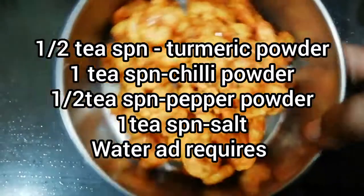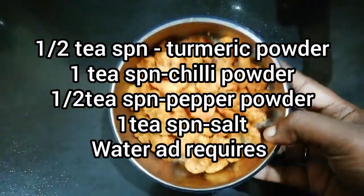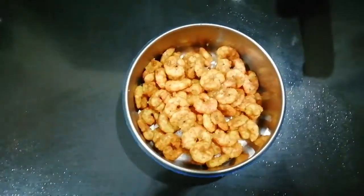1 tsp of jammies, 1 tsp of phoebrigada, 1 tsp of pepper powder. I am going to put it in the fridge.